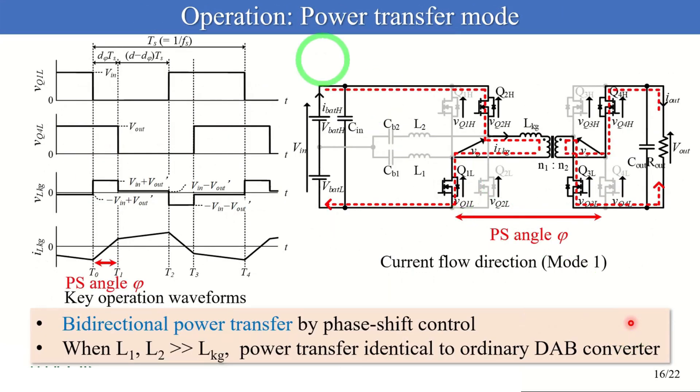This slide shows the operation of the power transfer mode. The principle of operation of the power transfer mode is the same as that of the ordinary DAB converter, so I will skip the detailed explanation. In power transfer mode, the converter transfers power bidirectionally by phase-shift control. L1 and L2 should be designed rather higher than the leakage inductance. Accordingly, the current flowing through the transformer is dominant against the current flowing through L1 and L2, and the proposed converter can be regarded as an ordinary DAB converter.